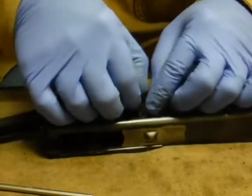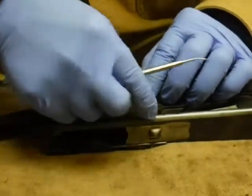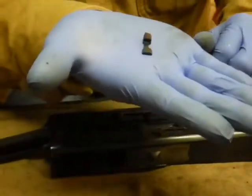This should slide all the way down and pop out. There we go — there's the action or bolt stop.